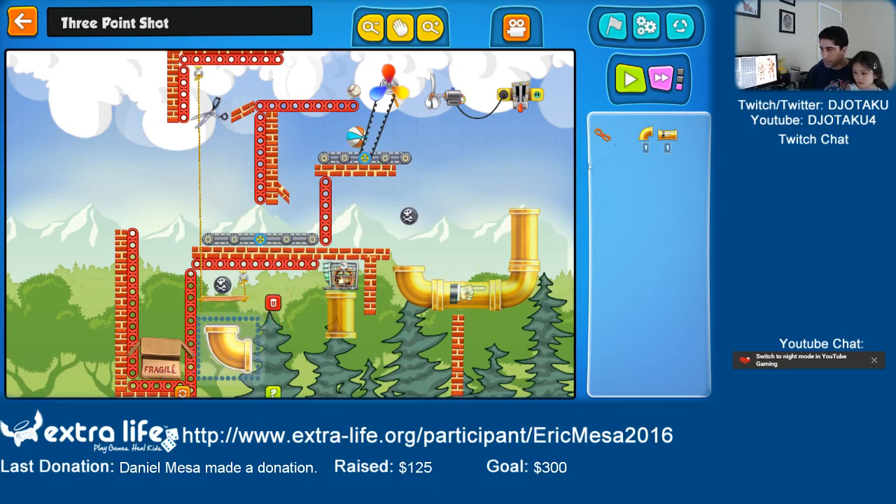I want the cannonball to go like this, over here. Let's turn it around first. And we need this piece in the middle. So now we just need this ball to go here and we'll be fine.